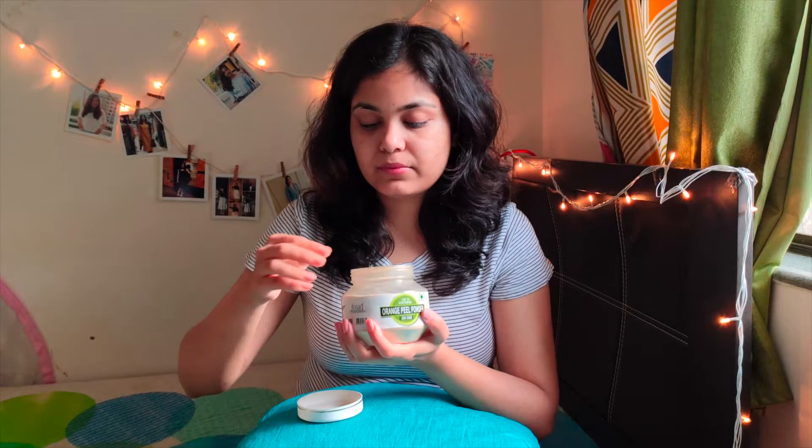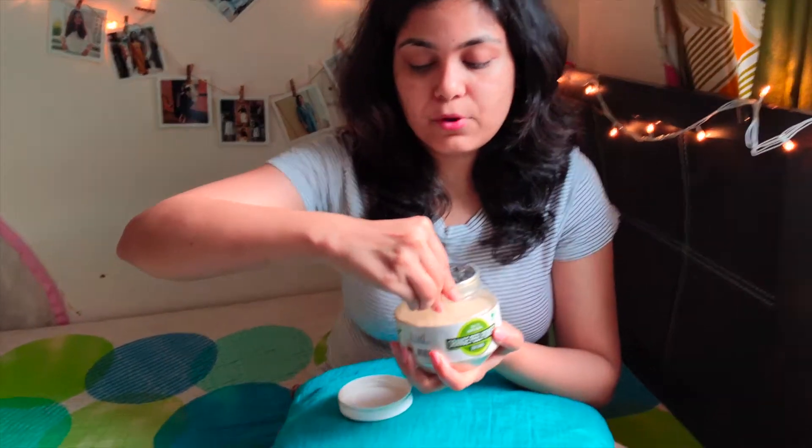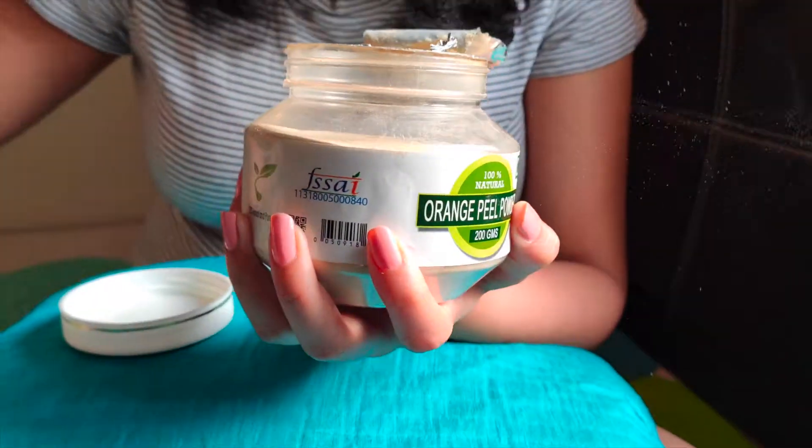So let's try it out. I'm gonna take one spoon and mix some water. I believe this is one of the best face packs you can make during summer. Now I'm gonna apply it — this is really simple, you just have to mix water and apply it on your face. Try and make a very thick pack.